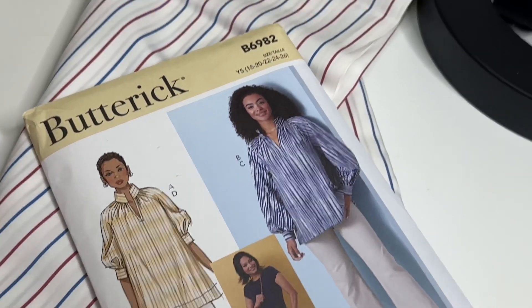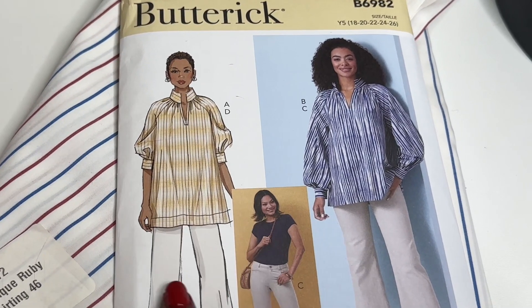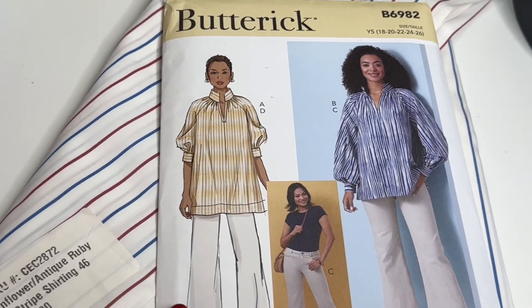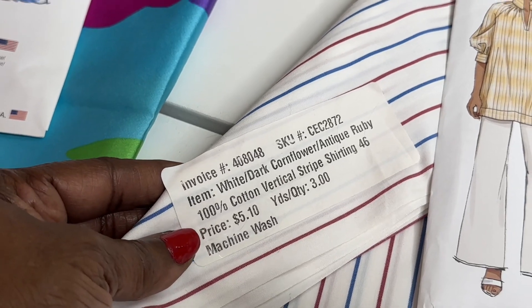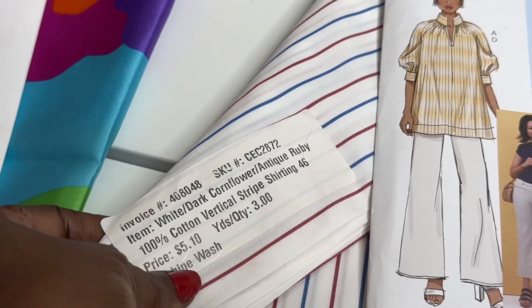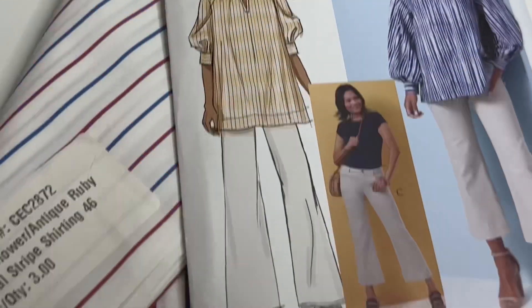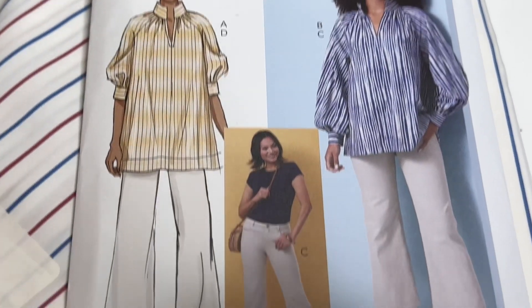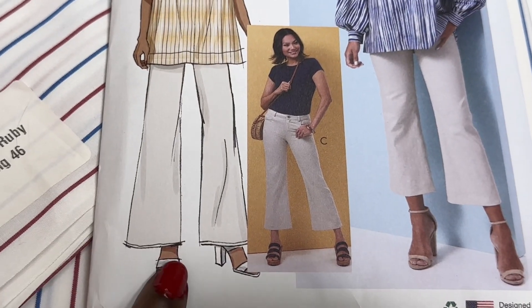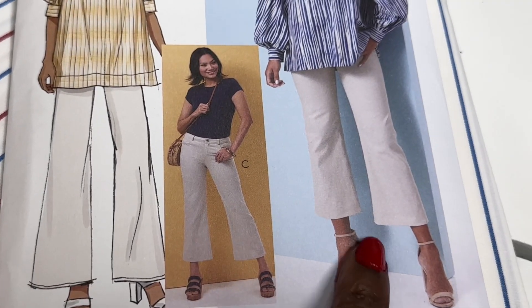So this pattern, Butterick 692, the Floyd blouse with the forgiving tummy front if you will — I'm going to make that out of this fabric that you're looking at. Here is a shirting. Beautiful. And this pattern is in two views, and included also, you have pants — the long version and then you have the crop.